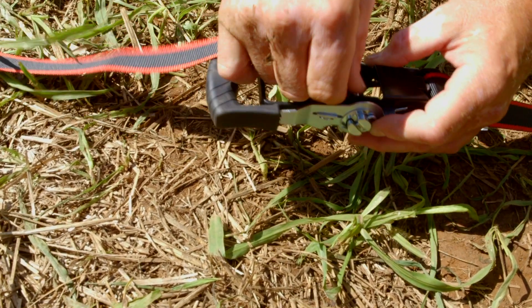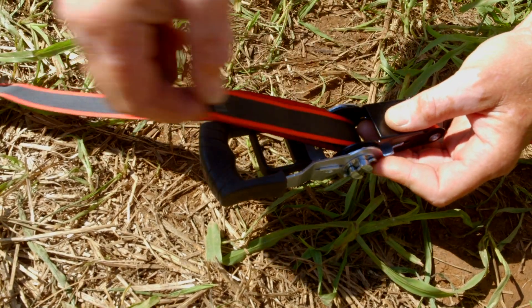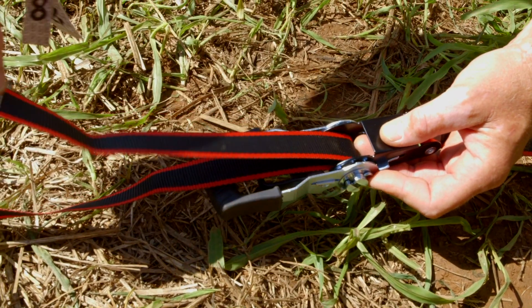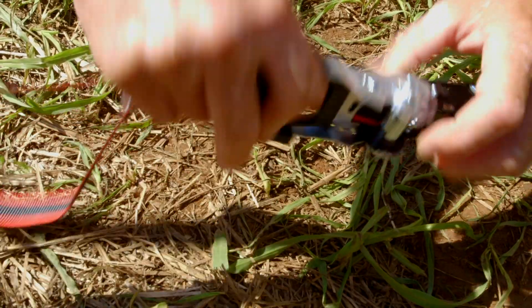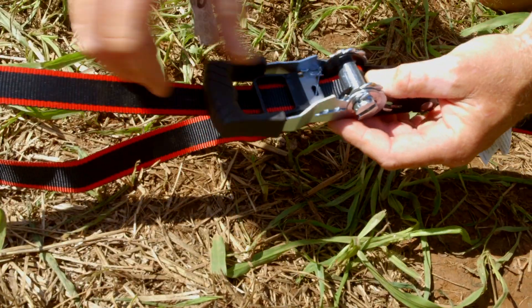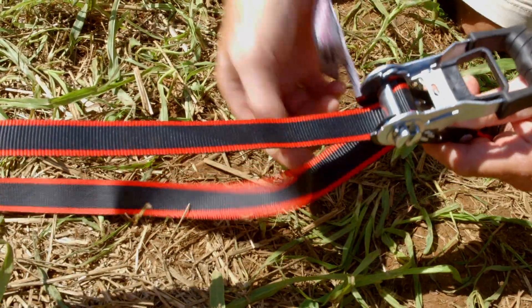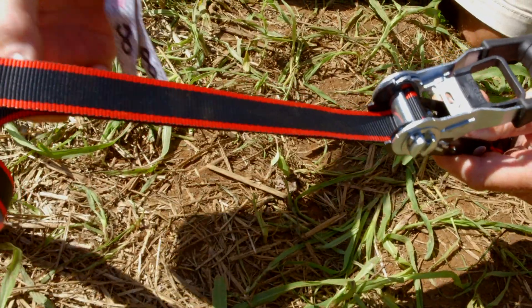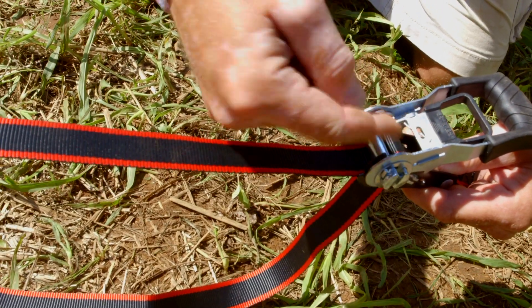As you push it through, use your other finger to return it back to you so you can pull it back through this side. What that allows you to do is to pull it tight, roll it over, and release your trigger to allow the ratcheting to begin. Make sure that you keep your straps parallel on top of each other — if they're sideways, they will just get caught up in the gears.